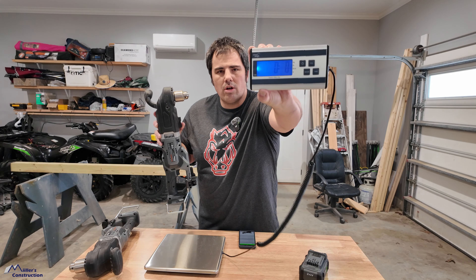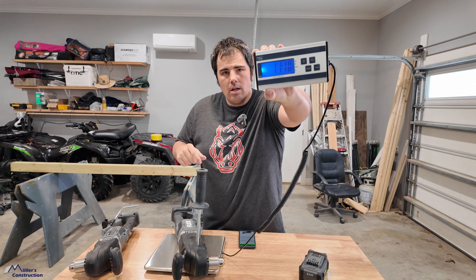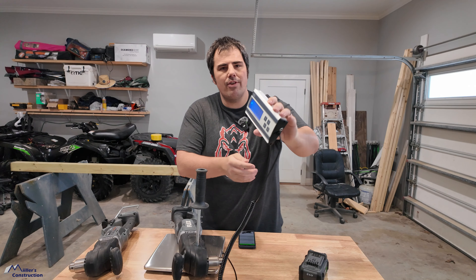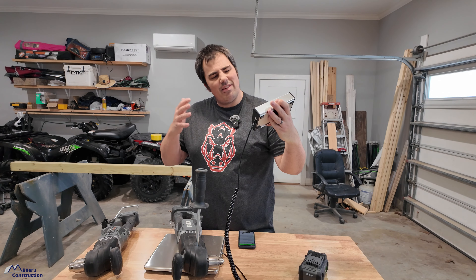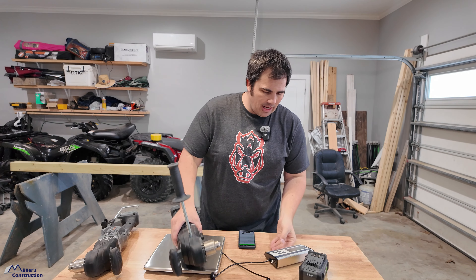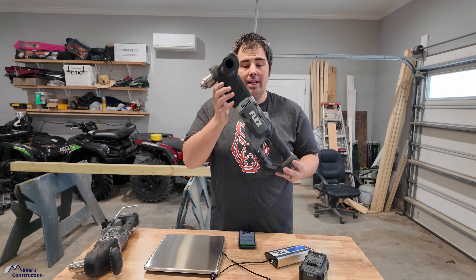We're zeroed out. I'm going to put just the tool on it. We're sitting at 11 pounds 11 ounces — it's bobbling between 10 and 11 ounces, so call it 11 pounds 10 or 11 ounces for the big drill. It is no slouch — it's beefy.